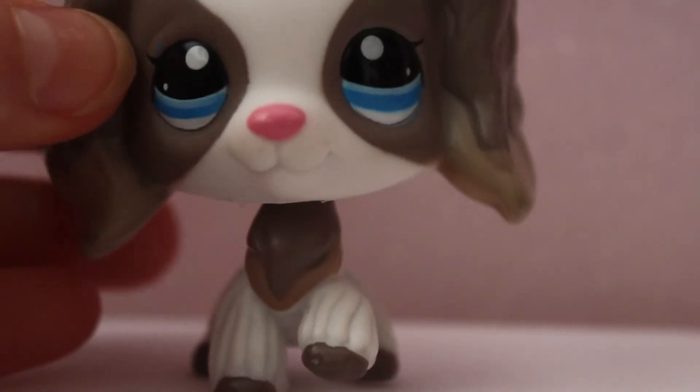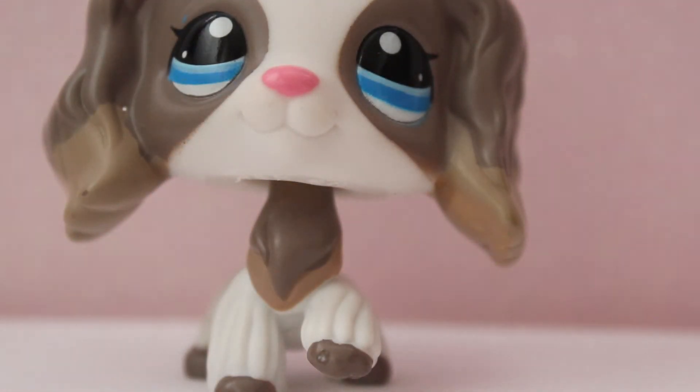The bubble wrap she came in is super cute — it's like a little bag for bubble wrap, it opens in this little bag. Okay, I'm pulling her out. From my knowledge she's authentic and she feels so smooth and so nice.